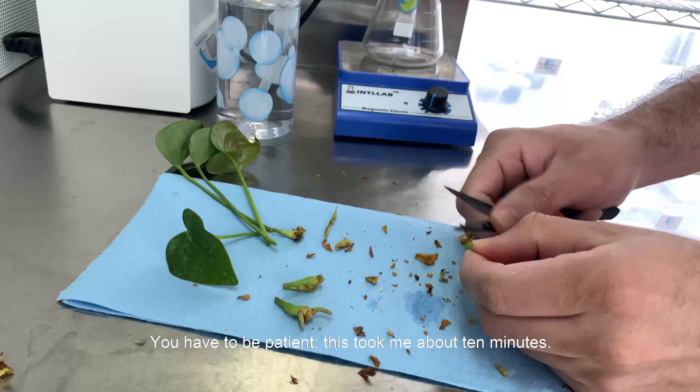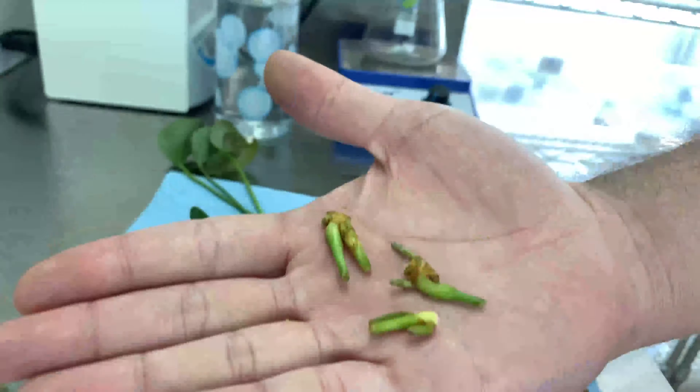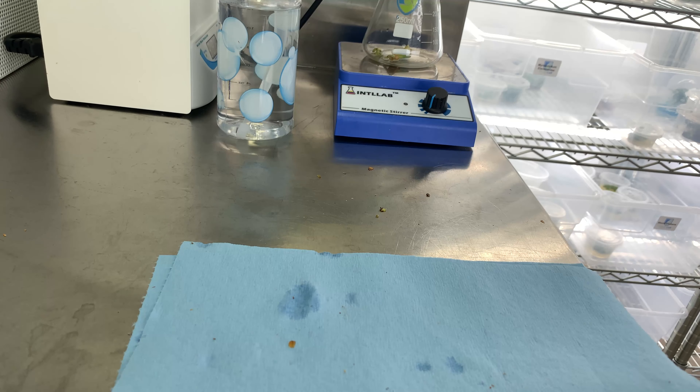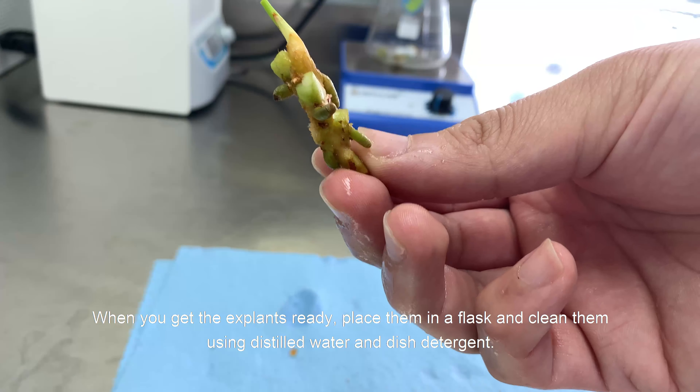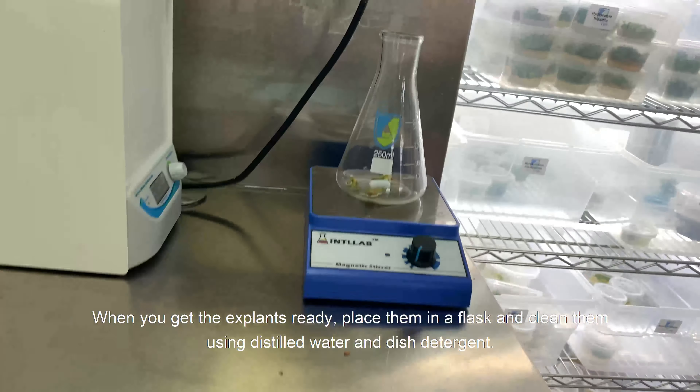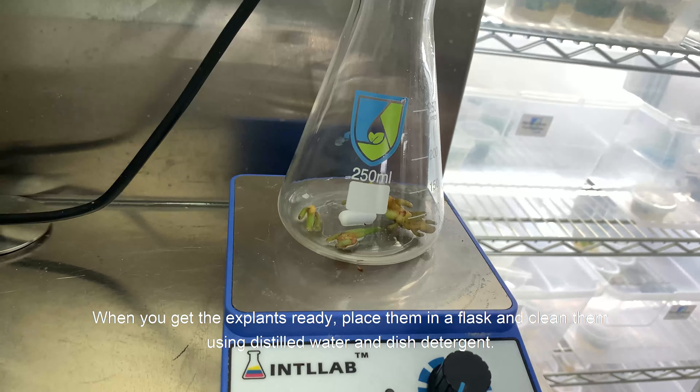You have to be patient — this took me about 10 minutes. When you get the explants ready, place them in a flask and clean them using steel water and dish detergent.